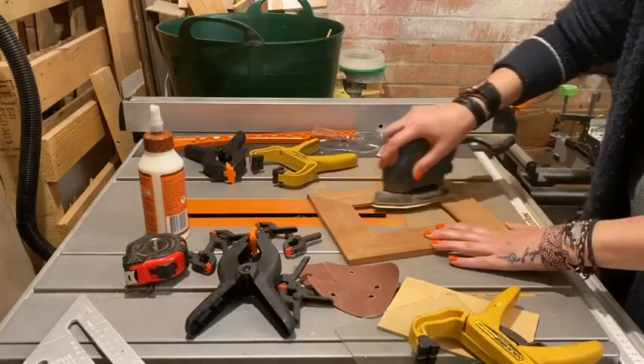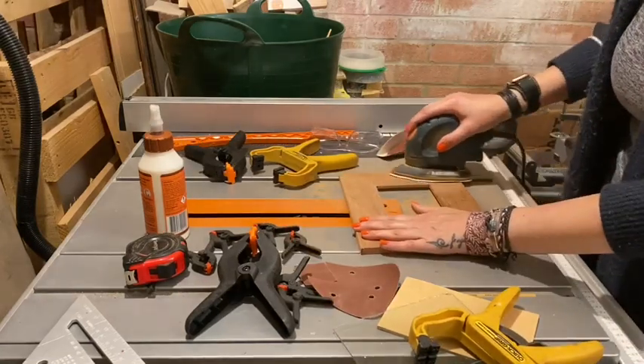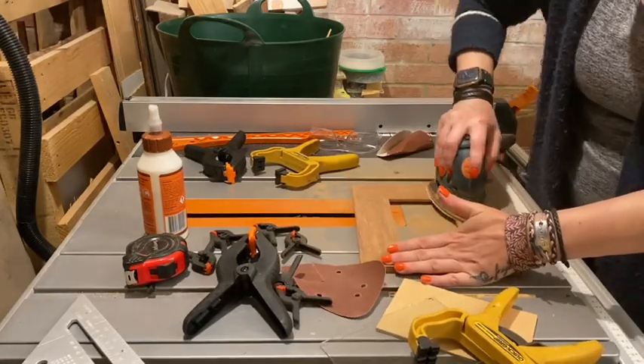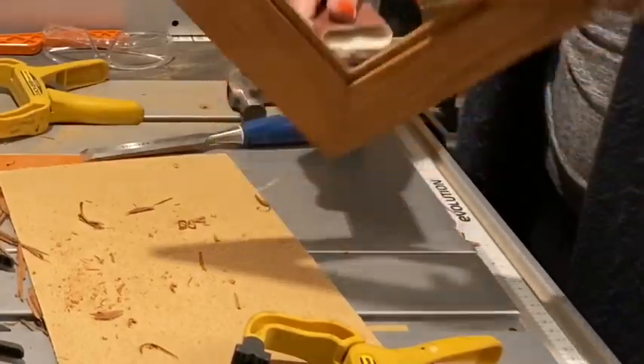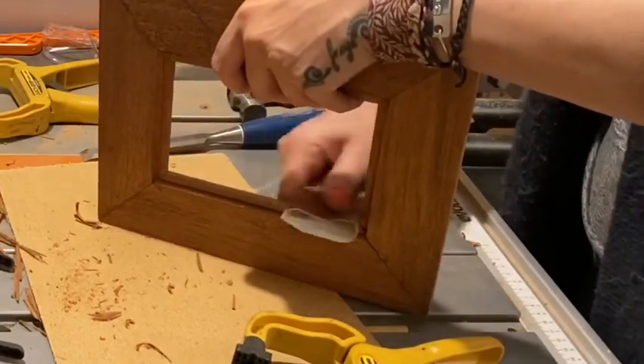I sanded all the faces of the frame with an electric sander, first with 120 grit and then with 180 grit to achieve the smooth finish I wanted, followed by sanding the inside and outside edges by hand.